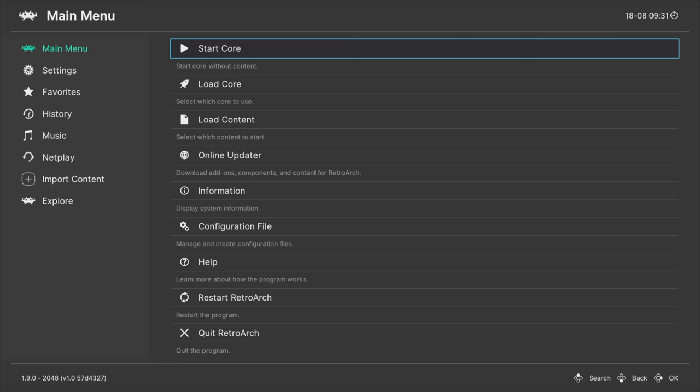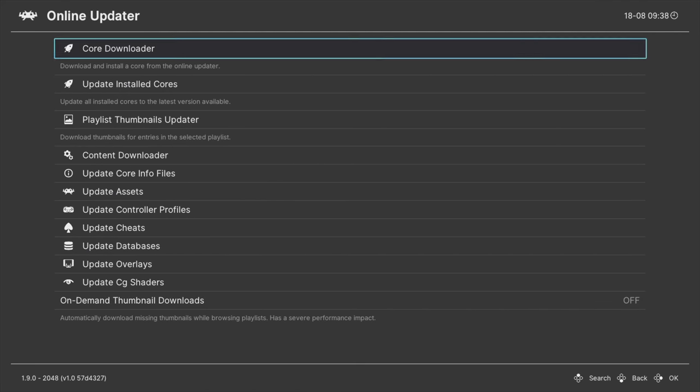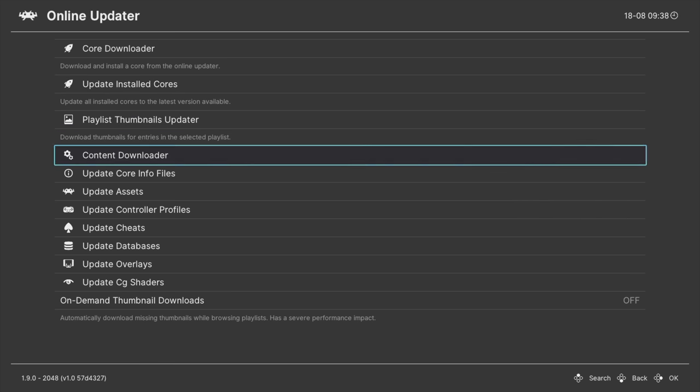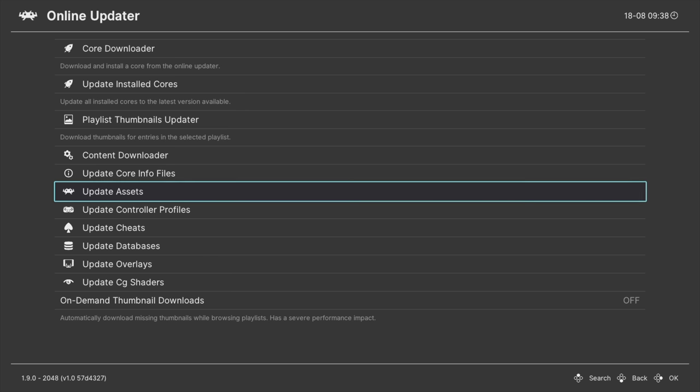With your PlayStation 3 connected to the internet, navigate to the Online Updater section and select it with the X button. You can skip the Core Downloader and Core Updater because you just downloaded the most recent version of RetroArch, and there aren't any playlists to update the thumbnails for. You can skip over Content Downloader for now and explore that later. I would recommend that you update any core info files. And perhaps most importantly of all, go down to Update Assets and press X to make sure that you get the most recent set of assets for RetroArch.